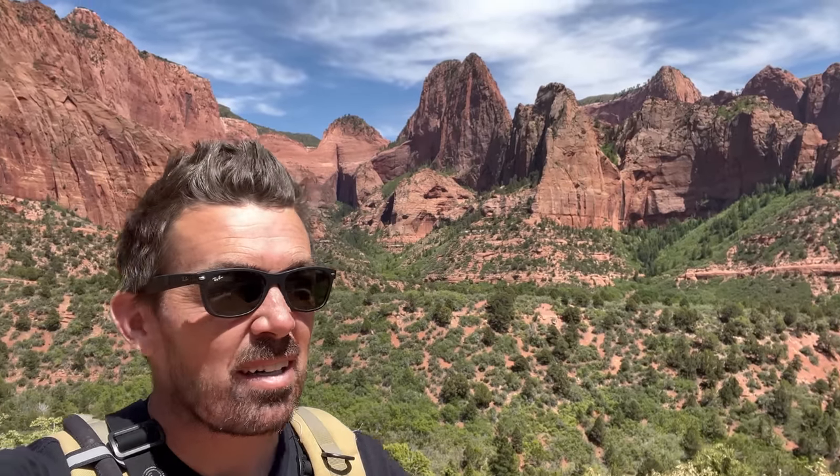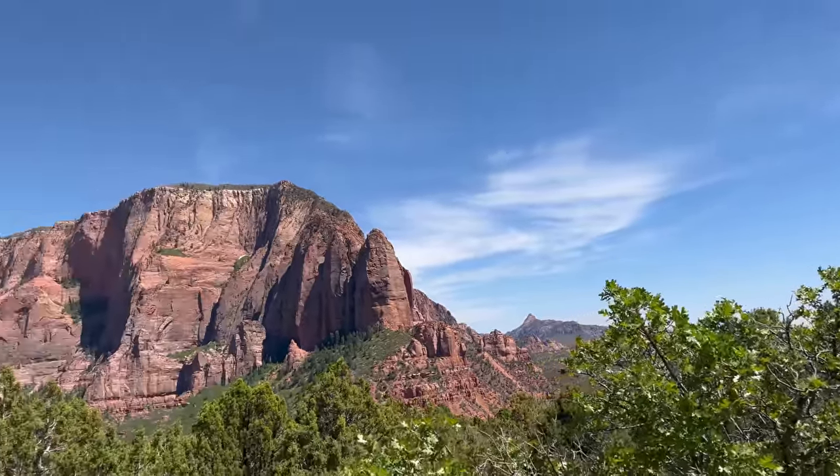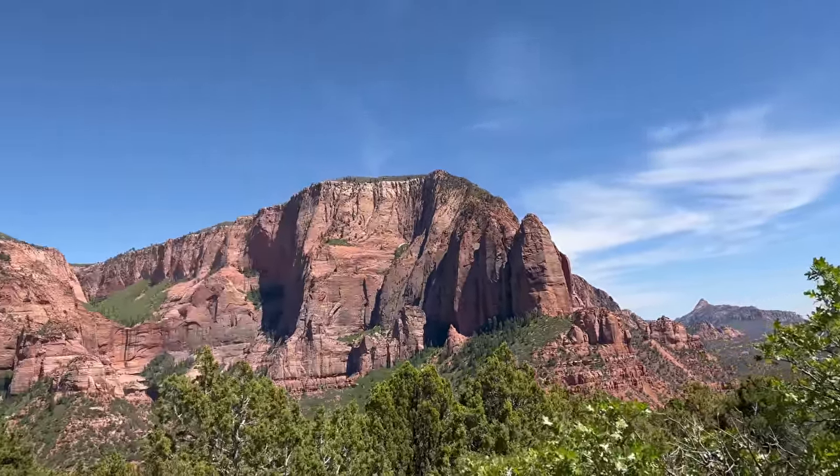Hey guys and welcome back to the channel and welcome to Kolob. This is just a small lake of Zions National Park. It's a totally different section of Zions and it is quite spectacular. It's a perfect backdrop to film this bike, the Mokwheel.